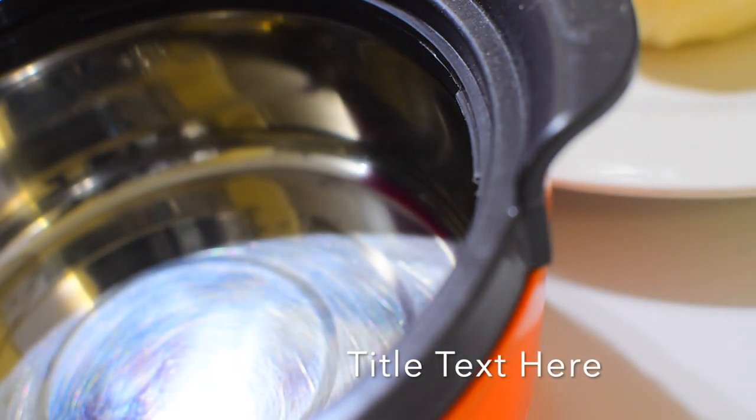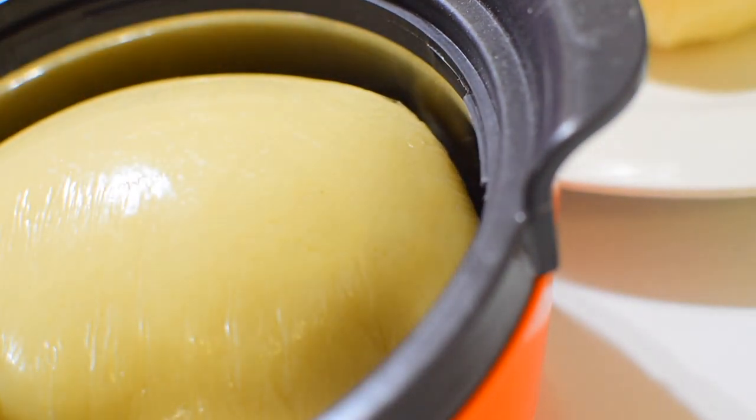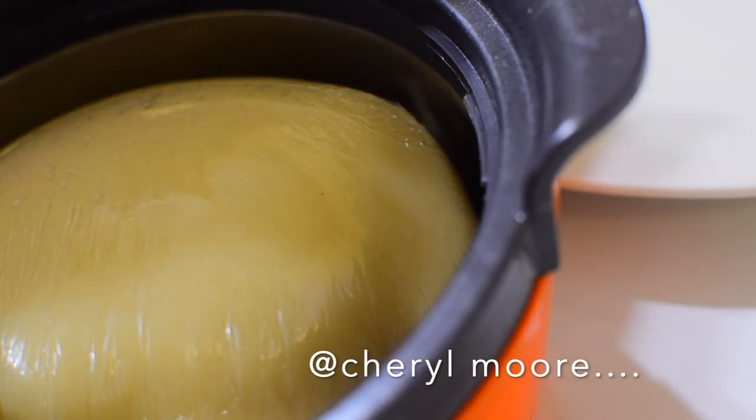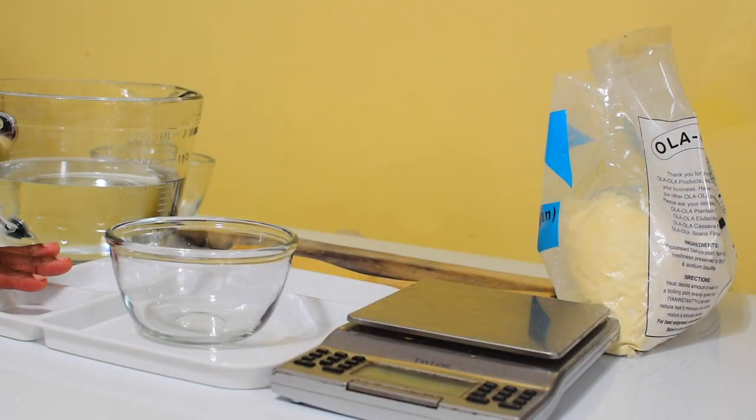Welcome back to my channel. This video will show you how to make pounded yam using yam flour. This was requested by one of you — I hope you like it. Let's head on to the video.